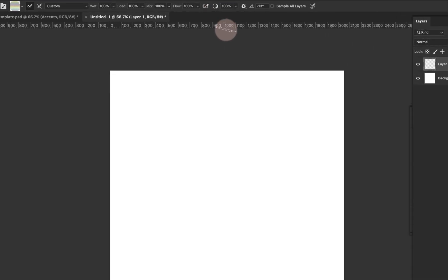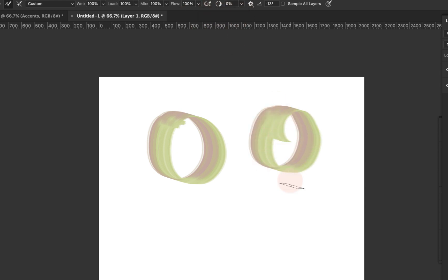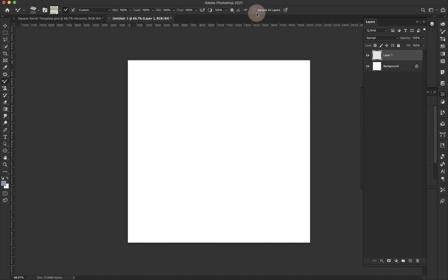This is called smoothing. If you're familiar with Procreate and the streamline feature, this is Photoshop's version. At 100% it's smoothing out my strokes; at 0% you can see it's much more jagged and it's not going to give me the smoothness that Photoshop helps with. Keep in mind, if you have "Sample All Layers" turned on, when you click to sample something it's going to sample every single layer. If you want to sample from one specific layer, make sure that is turned off.